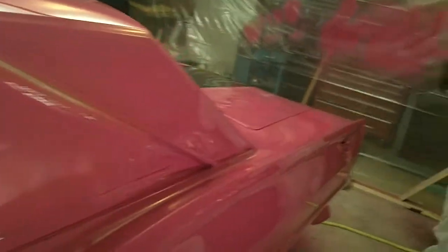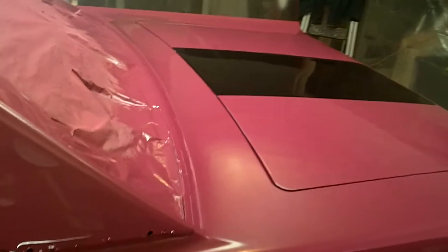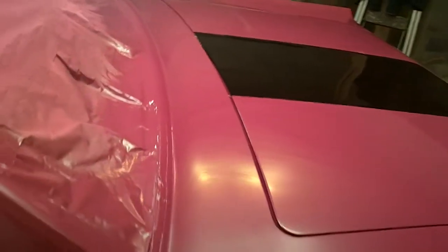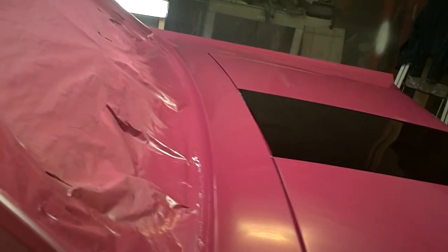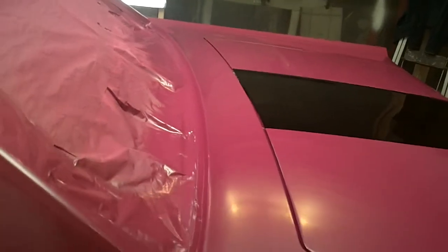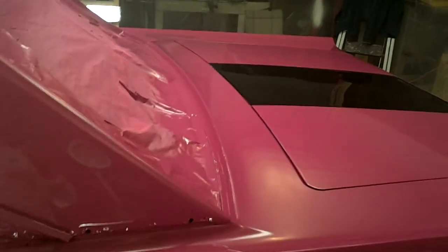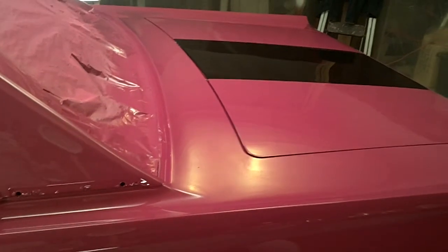Had a little issue with trash billowing out from around the trunk and laying in the paint around the trunk. Not sure how that happened — it was cleaned up pretty good before we did that. Didn't have sprayed any paint, but it somehow managed to pull stuff from the creases and just lay it right up in that trunk.